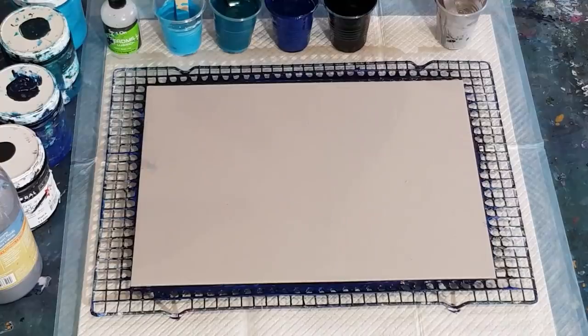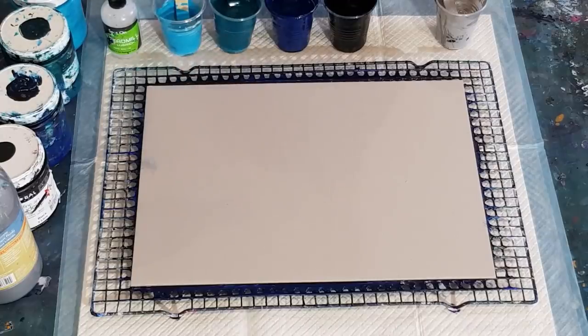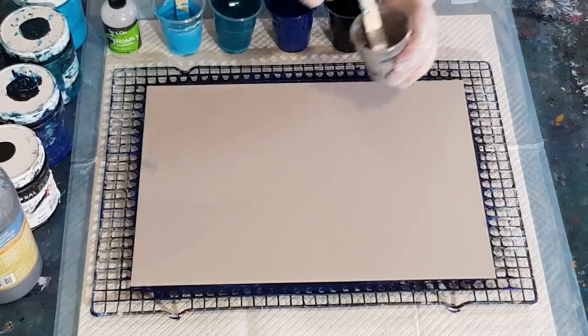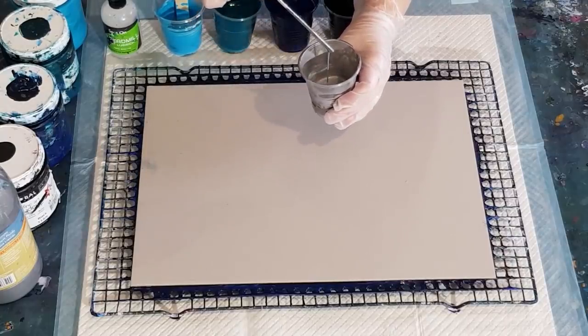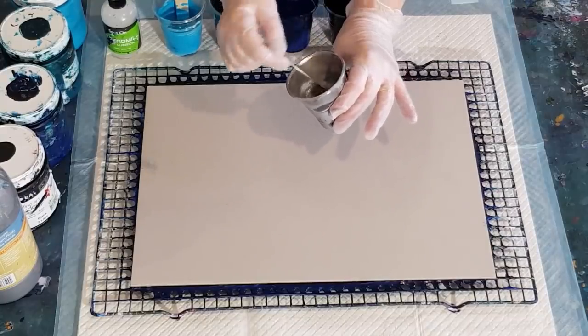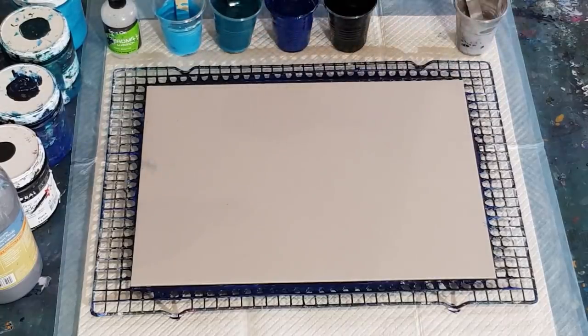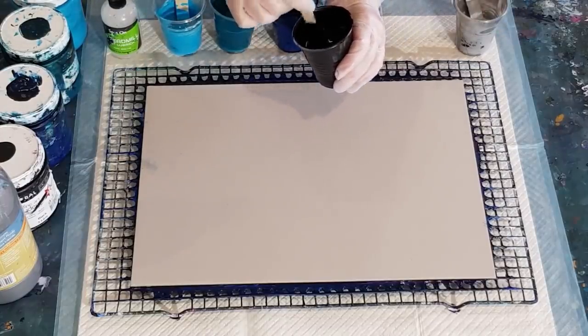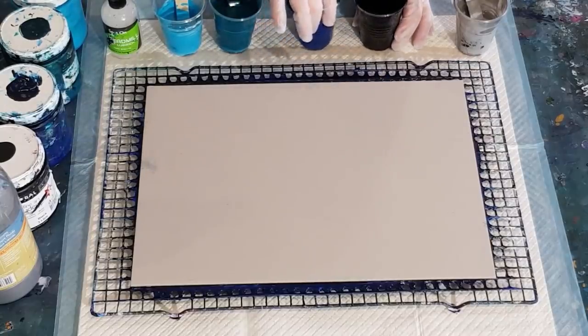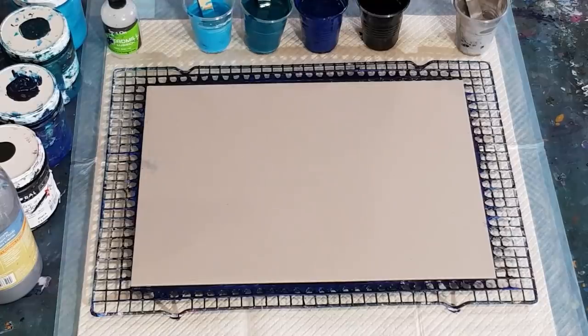G'day guys, welcome back. Number three — first one was blues, next one was purples, this one's greens with a silver swipe. I've still got a little bit of silver left from the last pour. I put a couple of drops of water in it — maybe three drops — to thin out that quarter cup of paint, just to see if dragging once is enough. I had a bit of trouble with the last one, had to swipe twice because the silver was too thick.